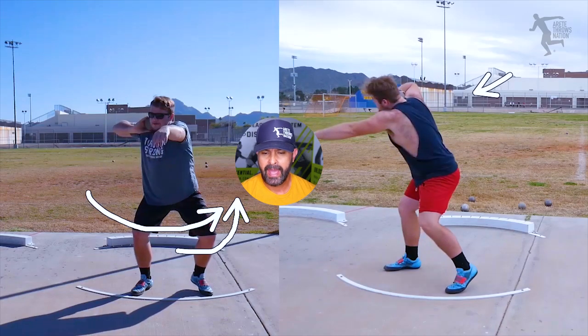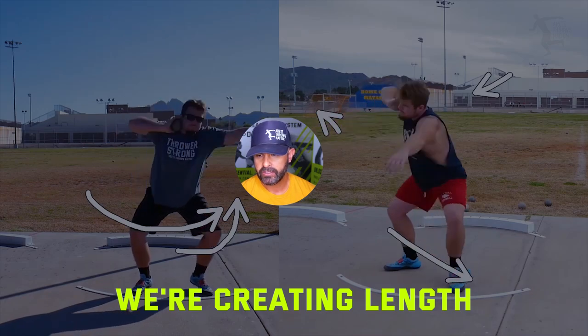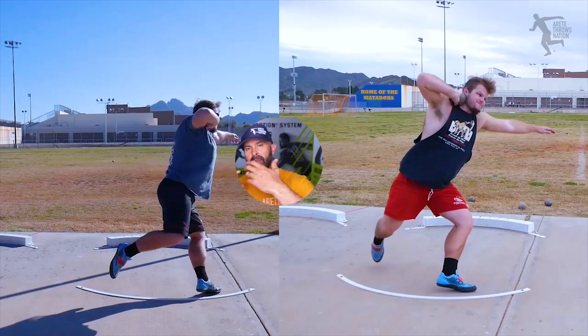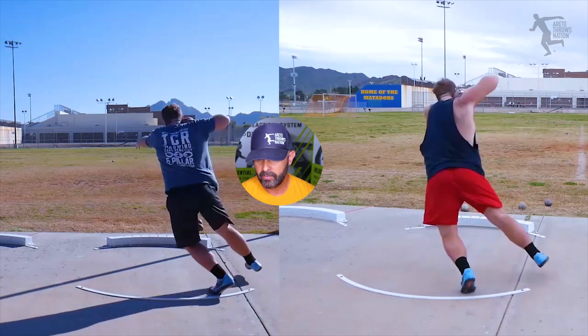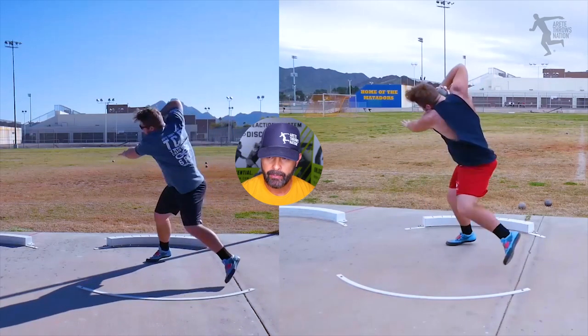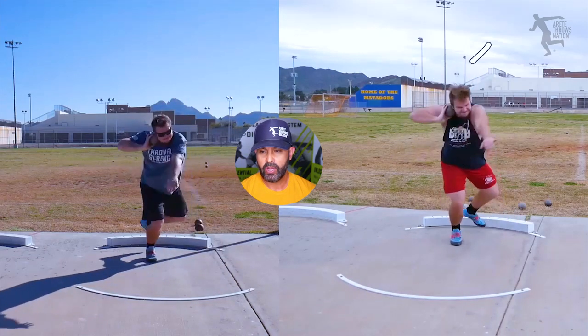On the video on the right, we had him reach right, creating length — a longer start. Coming around with this bigger motion of teaching him how to move the upper body in conjunction with the lower body, he started to create a much better sweeping position. You can see how he's getting that elbow up — he's moving really well and picked it up easily. It's really important for a lot of throwers to find comfort in your throw.